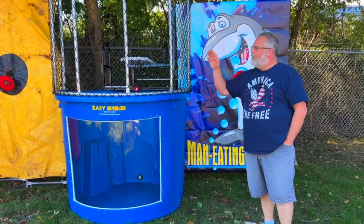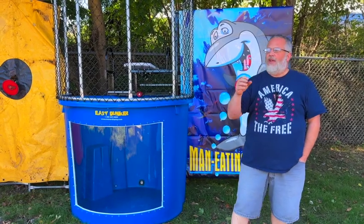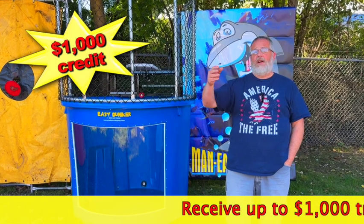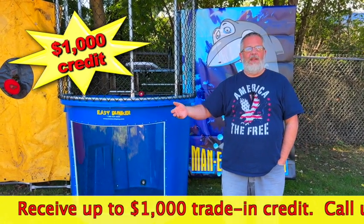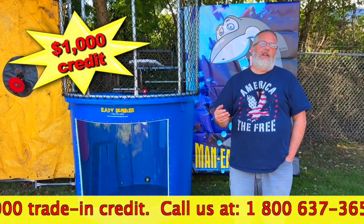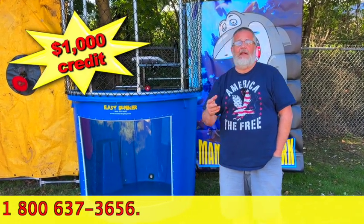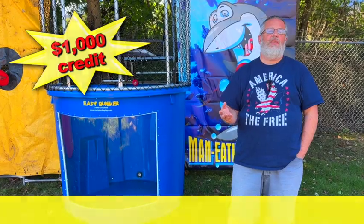Take advantage of the trade-in program — convert those older units into newer units. You can get up to a thousand dollar credit right now, depending on various things. If you want to work out all those details, all you've got to do is reach out. You can send us an email, message the page, or certainly give us a call. Steve and I or others will be happy to work through those details with you — just start the conversation.